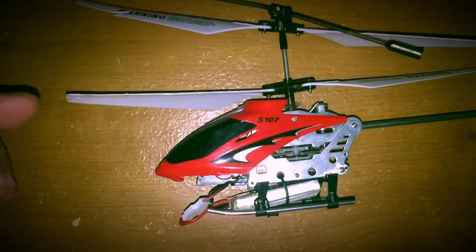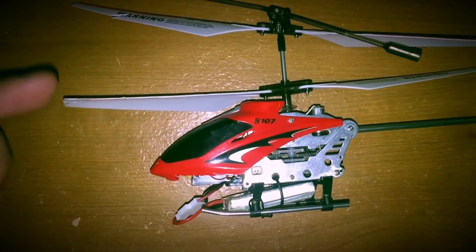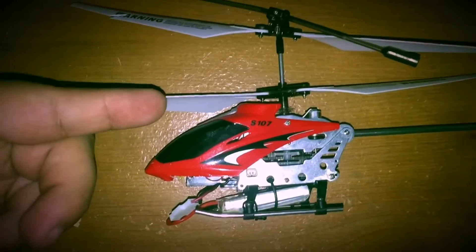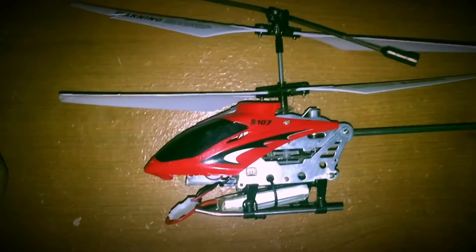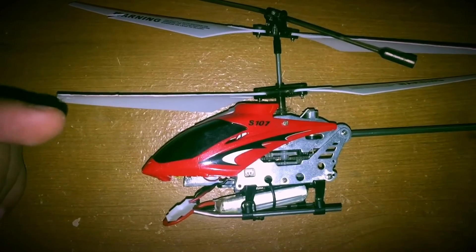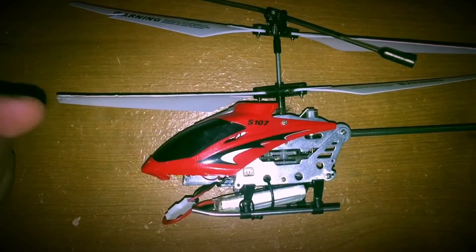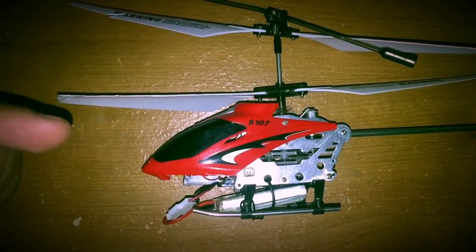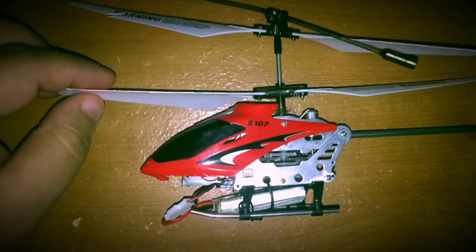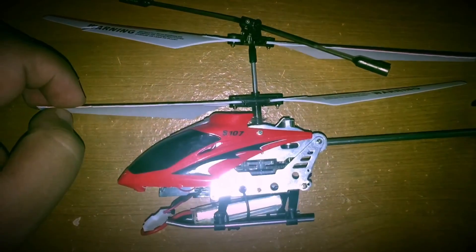Upcoming videos will include FPV footage from my Hubsan X4, and I'll also be going over how I put an FPV cam at 5.8GHz on my Hubsan X107C. I'll also be reviewing my XK X130-T — I'll put that in the description. Thanks for coming, peace out, bye.